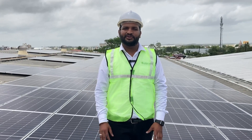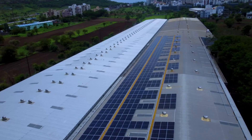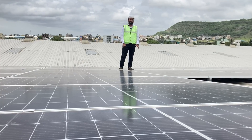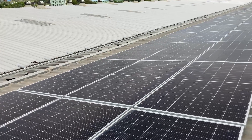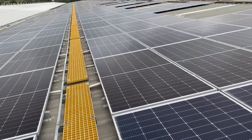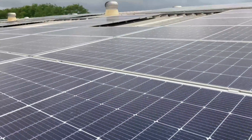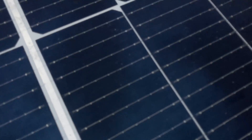This 300 kilowatt solar plant at Wagoli has been done for a warehouse. Here we have installed 540 watt monocrystalline solar modules, and 586 modules have been installed in this position. Its output is 300 kilowatt DC, and the warranty on these monocrystalline modules is 25 years.